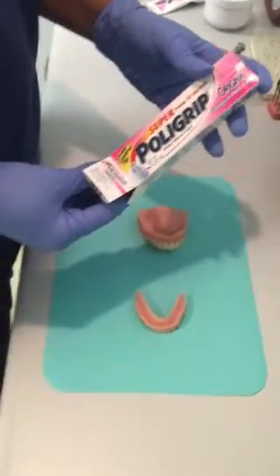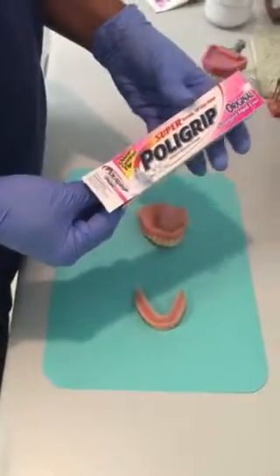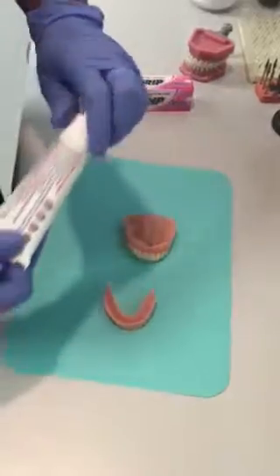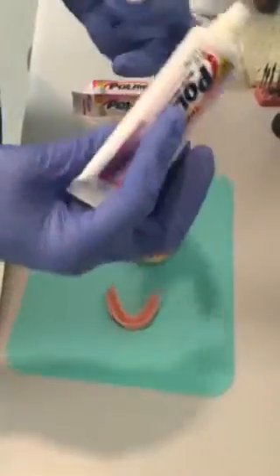We're going to show the placement of denture paste onto the denture. This is a complete denture — a full bottom and full upper — and this is the denture paste.